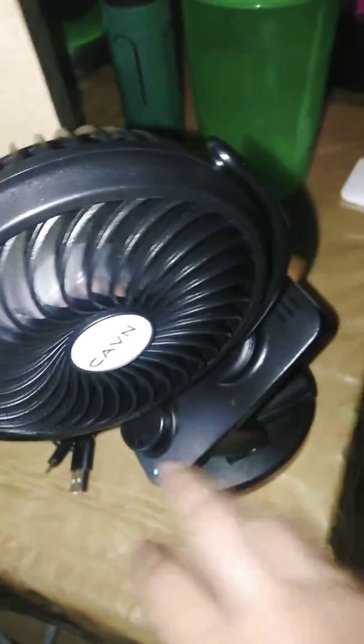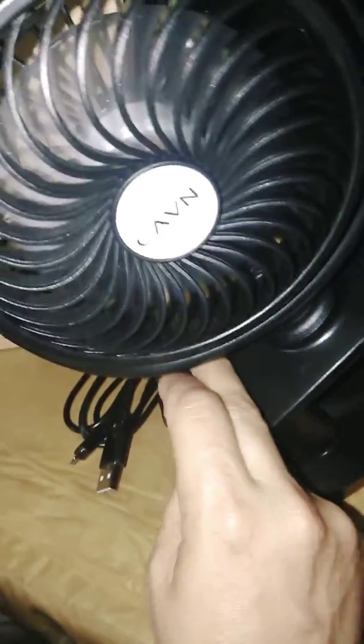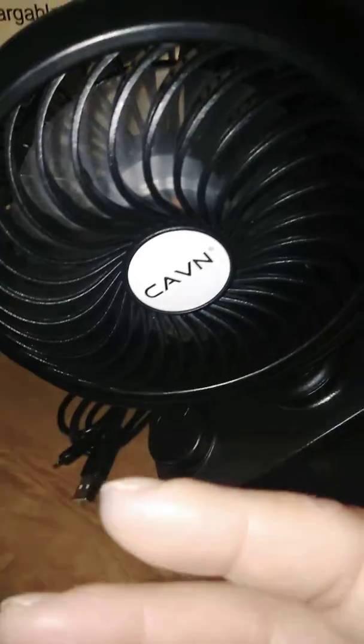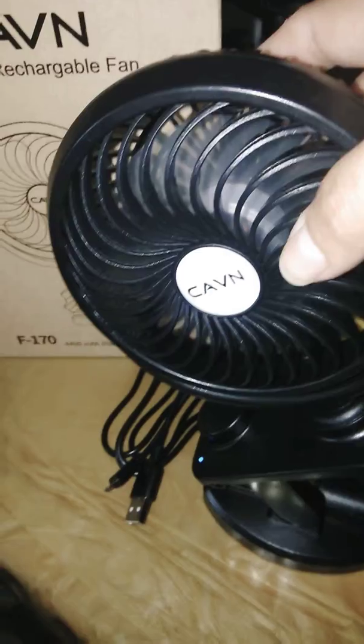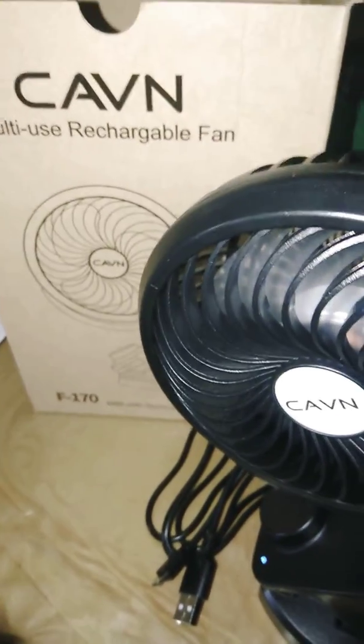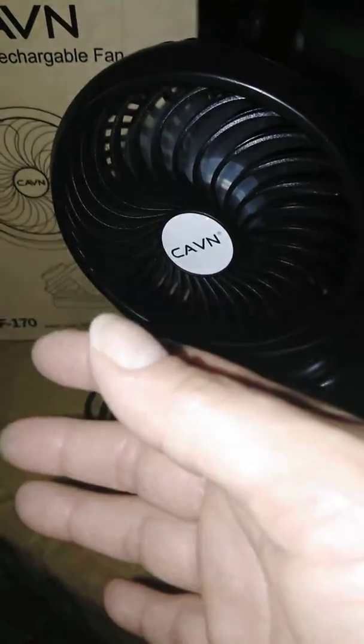I bought it so I can save energy at the house. I bought it on eBay for maybe under $30, but it's well worth it. This fan is amazing.